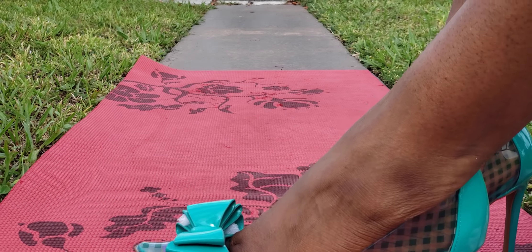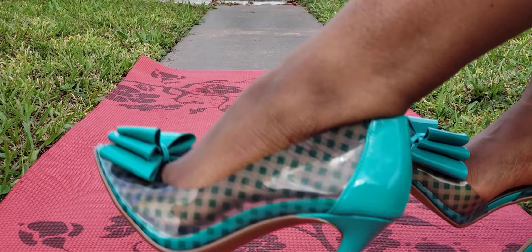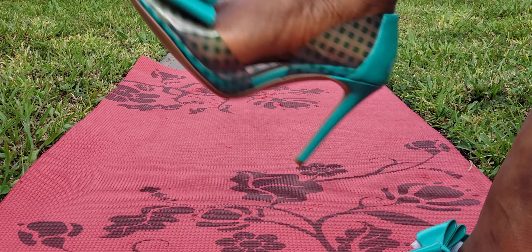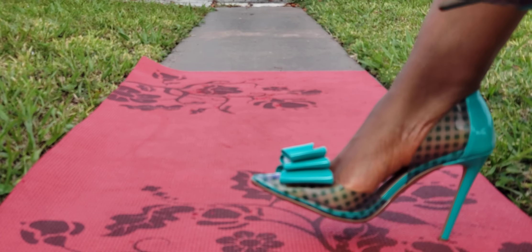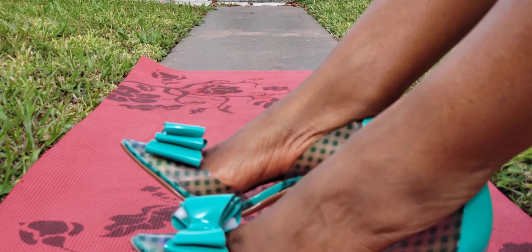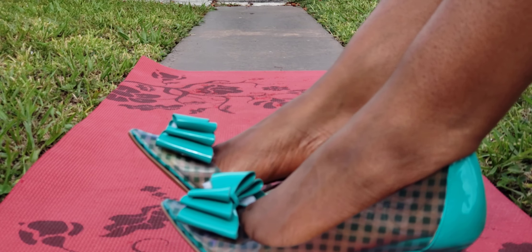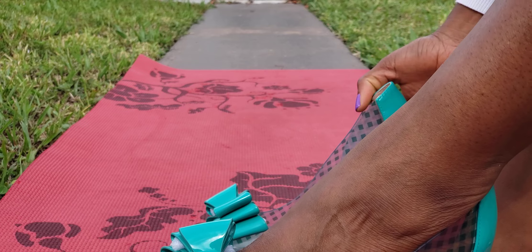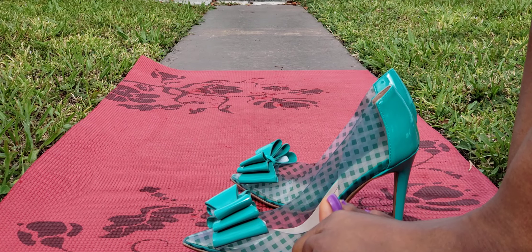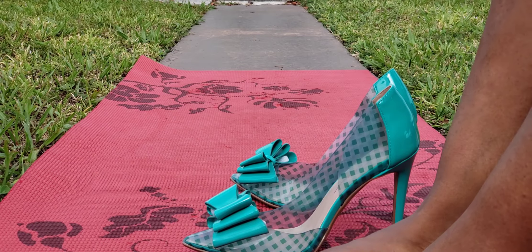Thank you for joining me — let me know how you feel about these shoes. Do you like Betsy Johnson? What do you think? I forget the heel height, I think it's five inches — maybe four inches. They are so cute. I hope they have it in a higher size so I can try that and keep them because I really do like them. If you found this video helpful, please give me a thumbs up, share it with your friends, subscribe, and I'll see you in the next one!